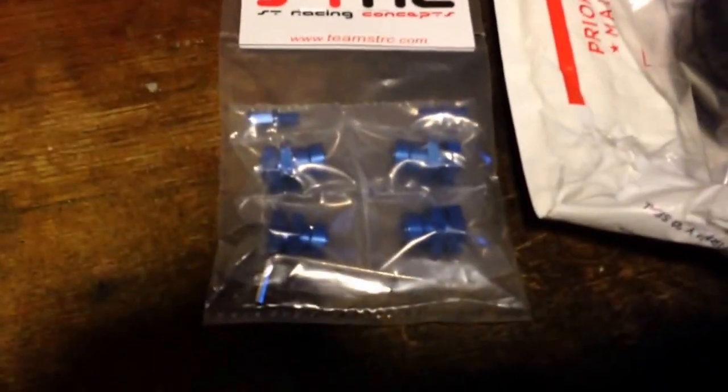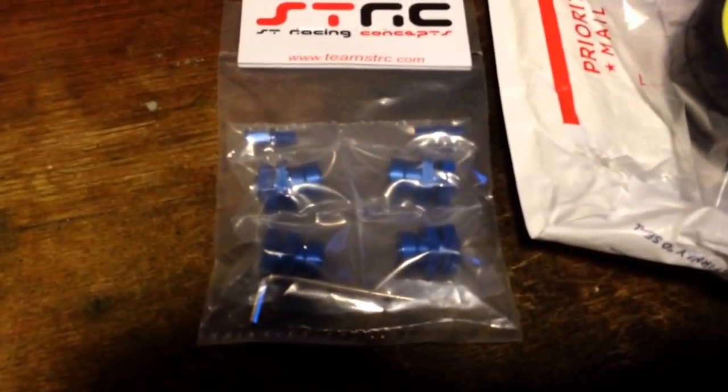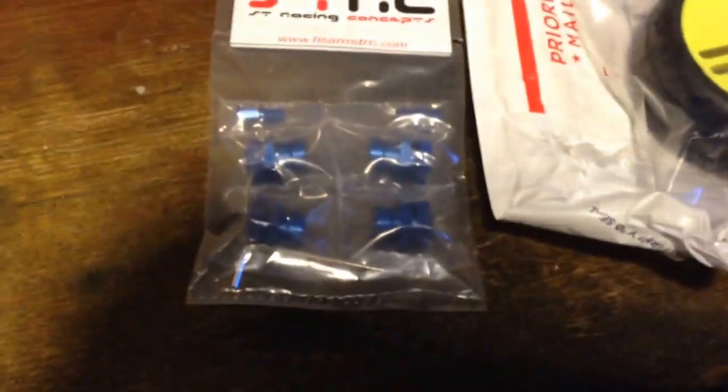I ended up getting the 17mm adapters, and I went with STRC. I liked the look a little bit better than the Traxxas. And I got the blue because of my blue theme with my Rustler.